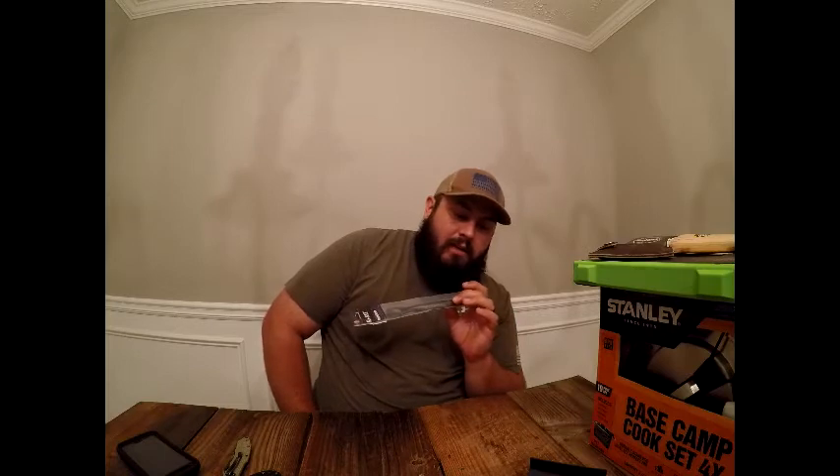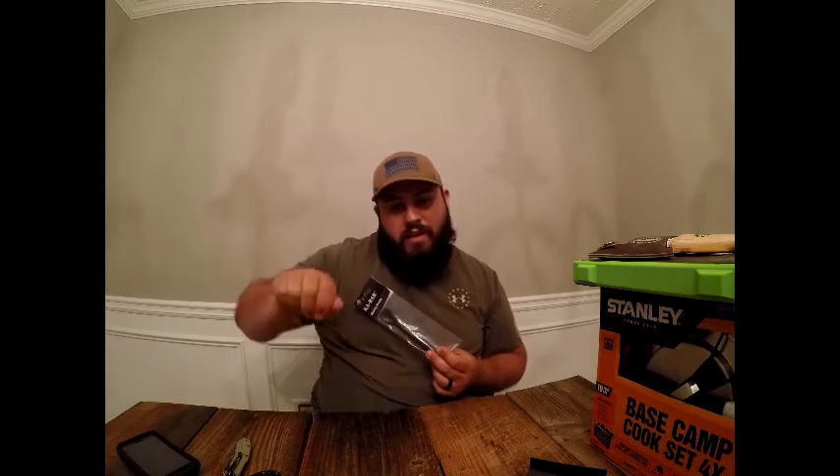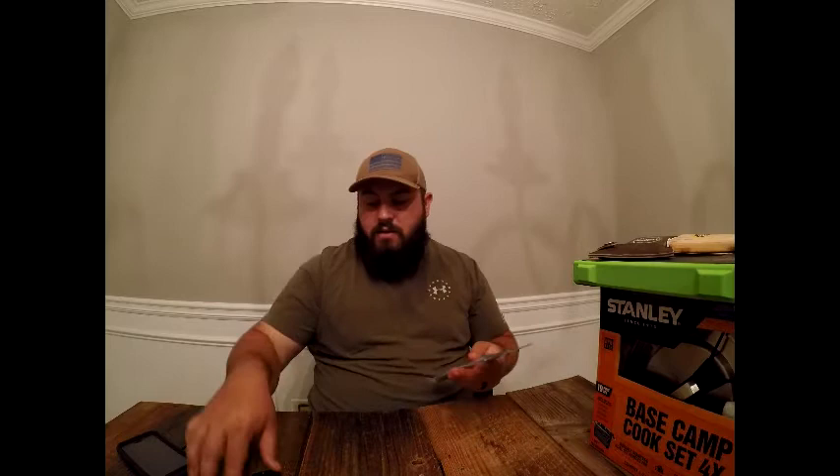I'm thinking of throwing this in my Jeep. I currently have a sort of Swiss Army knife spoon-and-knife combo in my camping gear box, which is kind of clumsy — this may prove to be better. It'd be nice to have something for impromptu camping or eating. This is a K-Bar spork, and let me show you what's up with it.